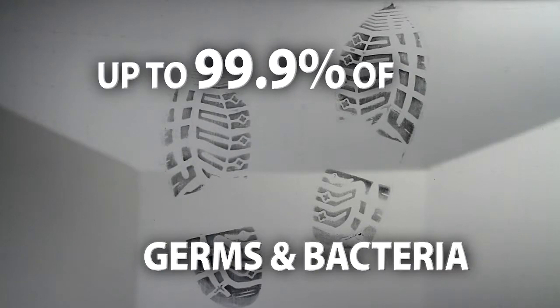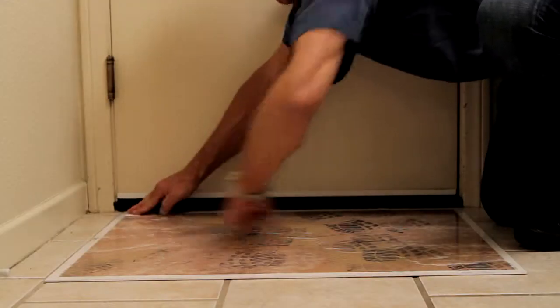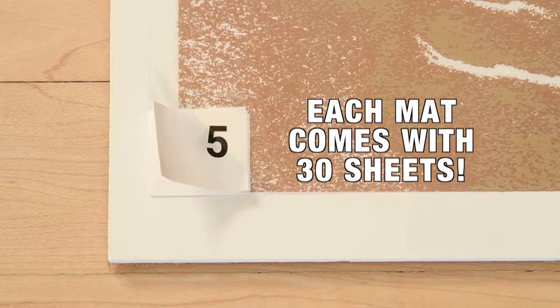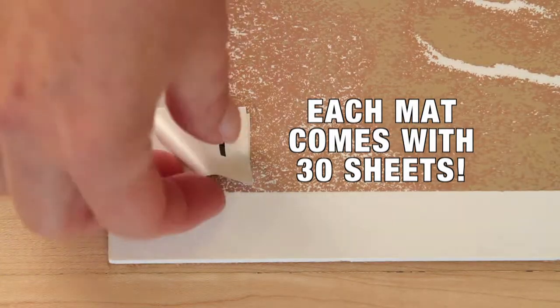The Amazing Mat is proven to catch and capture the dirt and up to 99.9% of germs and bacteria. Just peel to reveal the dirt on the top sheet and throw away. Each mat comes with 30 sheets to save you time and money.